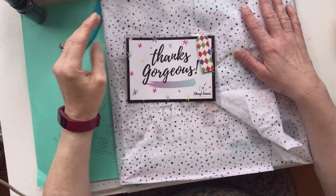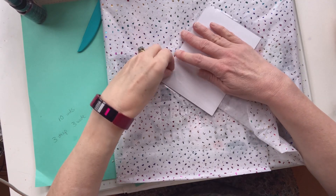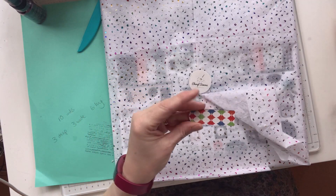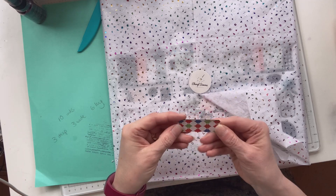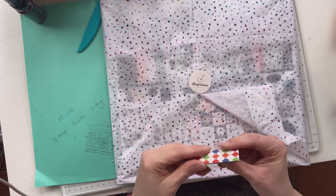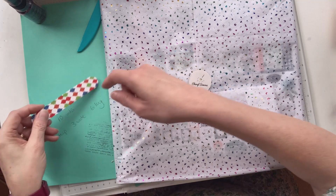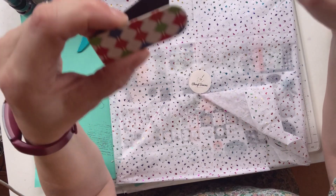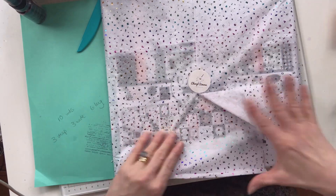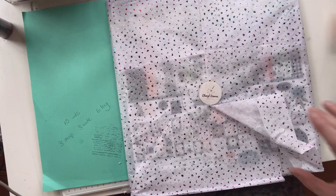Hello, it's Ashley here, and I have got a design team package from the lovely Cheryl at Cheryl Simone Crafts. She always sends a thank you card if you order from her shop. We've got a little something in here as well — it says 'Thanks gorgeous.' Oh, is it a magnet? I'm not sure whether it is a magnet or whether it's — I don't want to spoil it. It's a little magnetized bookmark thingy. That's cool. Anyway, this is what I'm interested in. Cheryl did tell me she was going to be sending some Echo Park paper, so let's have a little look.